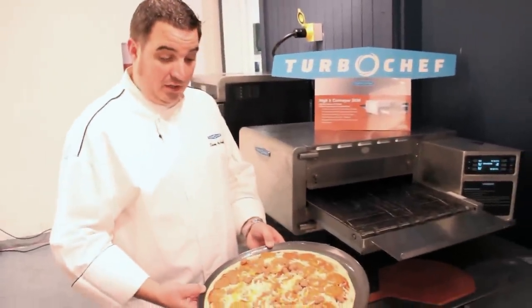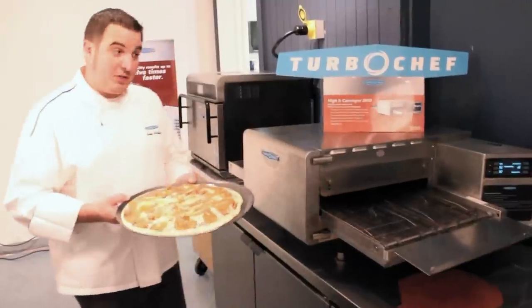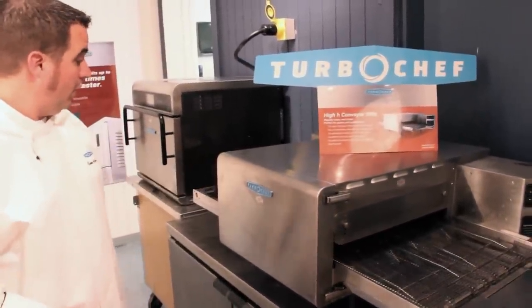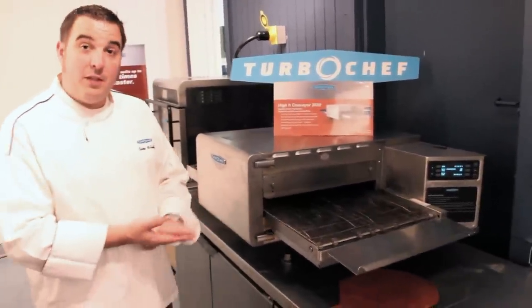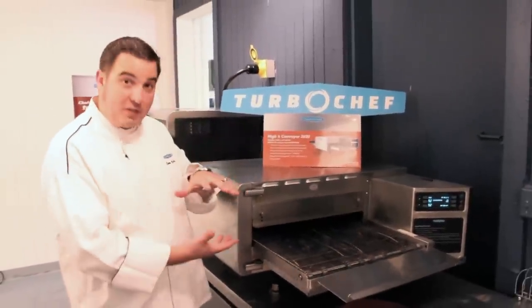So I have a large pizza here — raw dough, two toppings: pepperoni and sausage. My belt is set to three minutes for this product. I simply place the product on the belt and it's going to pass through the chamber. This oven does not have any microwave energy; it's only air impingement from the top and the bottom.